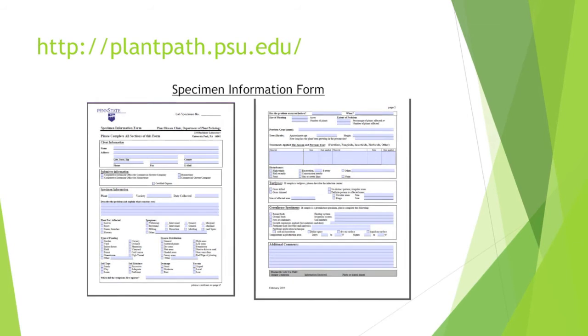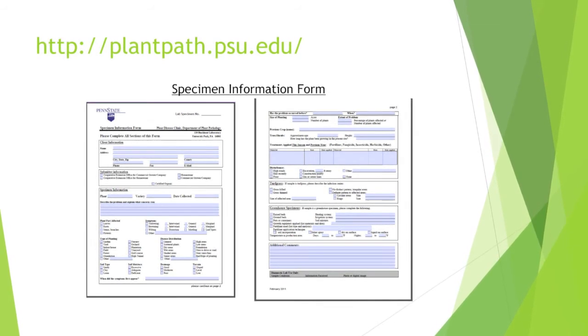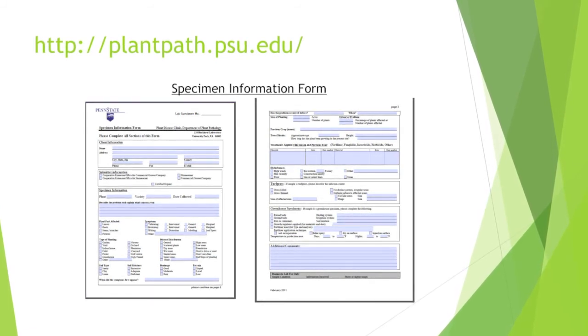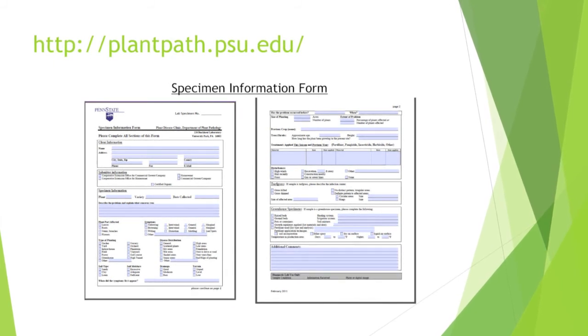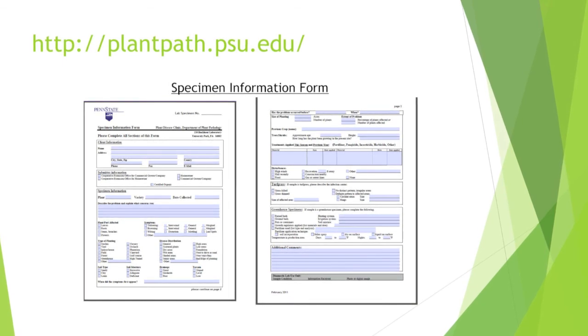Make sure to fill out a specimen information form to send in with each sample. This form can be found on our website or at your local county Penn State Extension office. For more information on submitting samples to the PSU Plant Disease Clinic, please visit our website at plantpath.psu.edu.